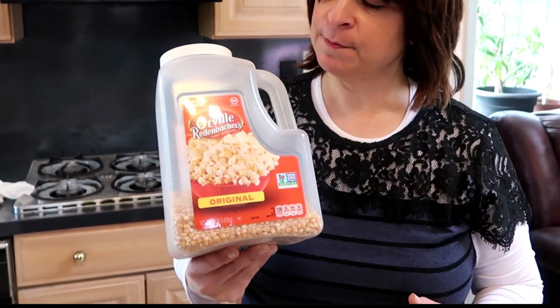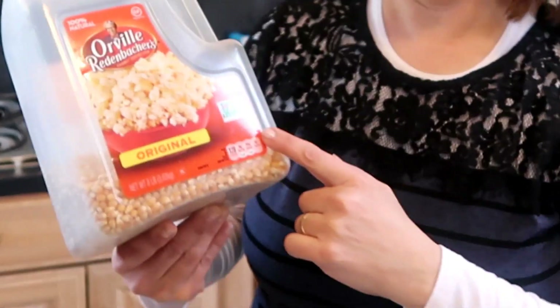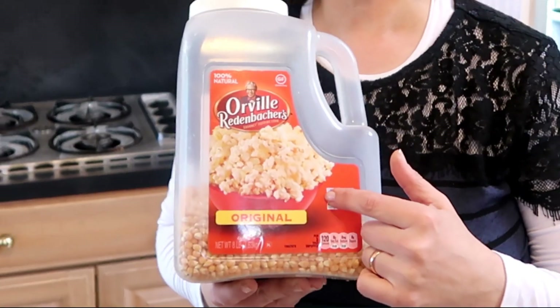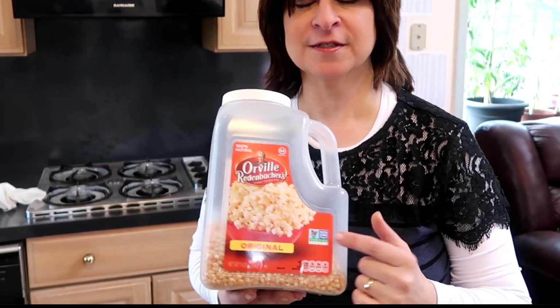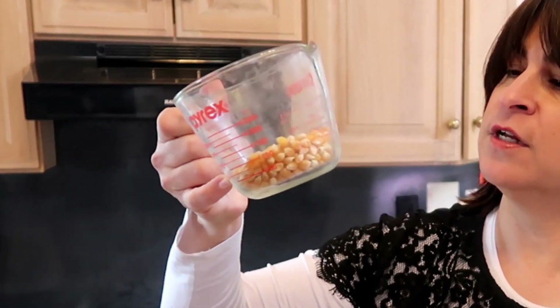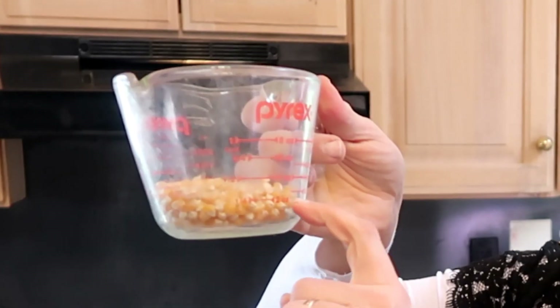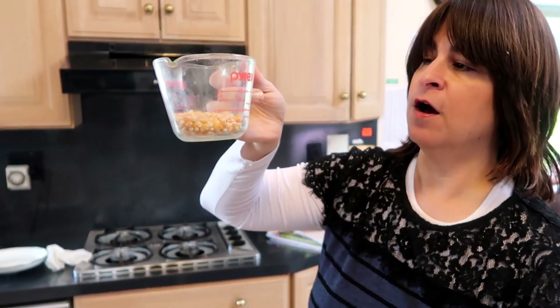Hello everyone. Today I want to try an experiment with Orville Redenbacher's popcorn. This is the regular popcorn you use in a popcorn maker, and what I'm going to try to do is see if they grow into microgreens. So I measured out a third of a cup of the popcorn.